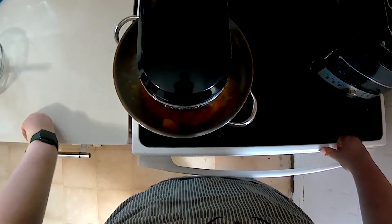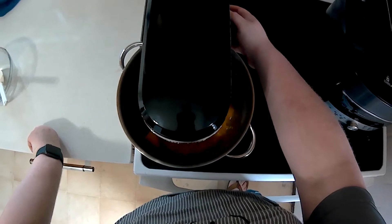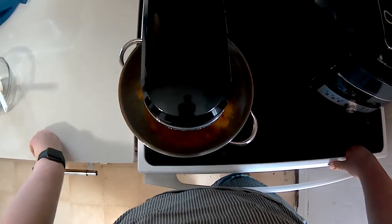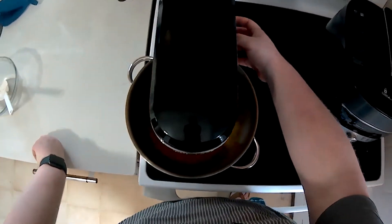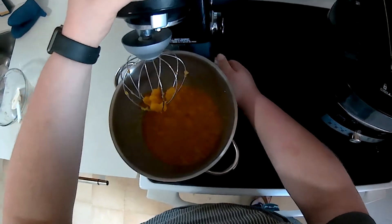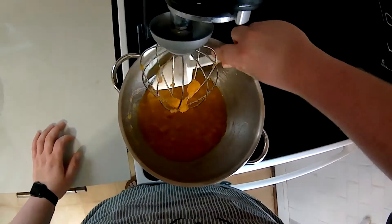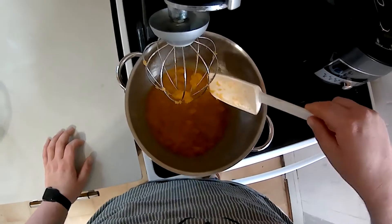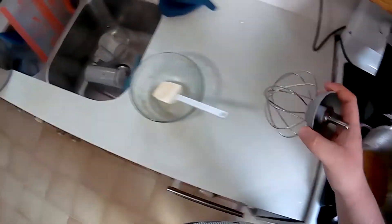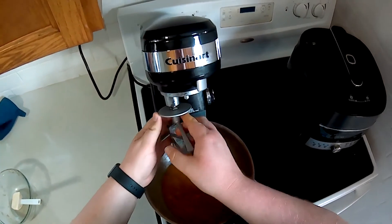Now we're going to stop and swap out the whisk for the stand mixer paddle. We'll scrape down any bits of food with the Mix and Scrape. See how it's just about at a perfectly creamy consistency but still has a few chunks — we just want to eliminate those. We'll grab the mixing paddle, put it back down, and mix for another few moments until it's just about perfect.